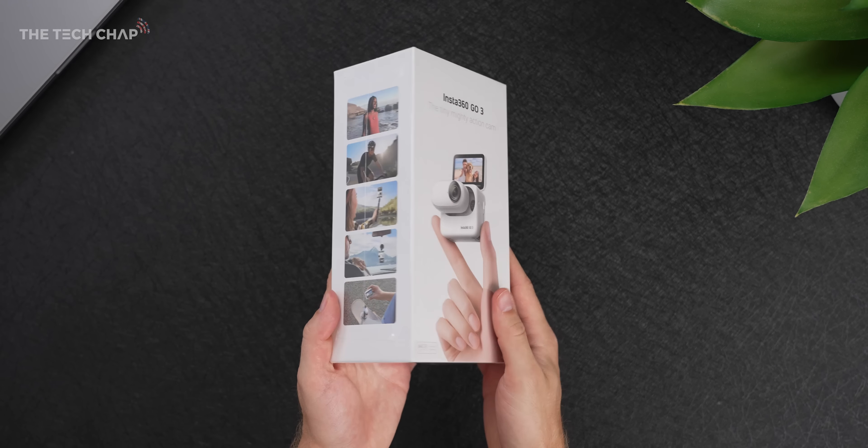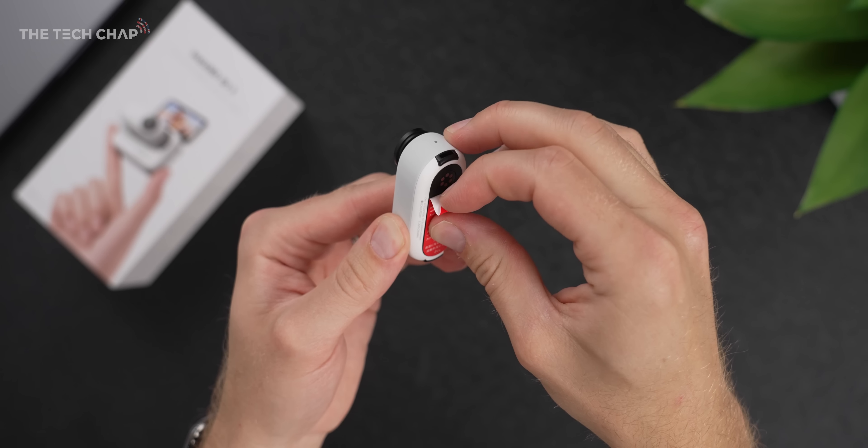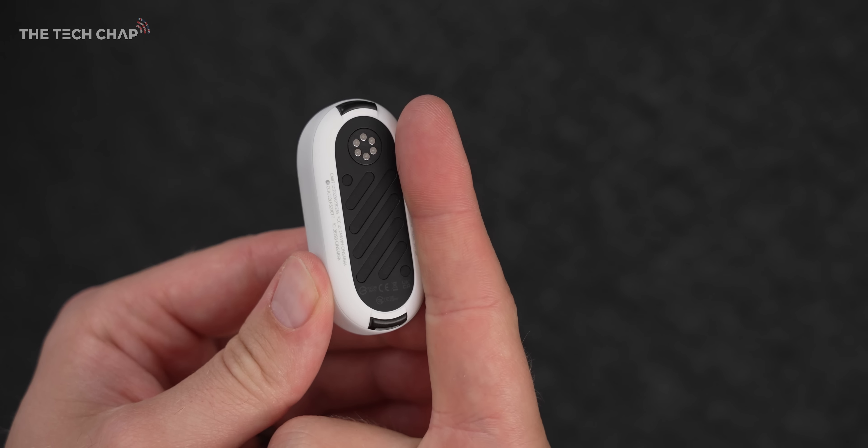Ironically, 'Think Big' is the slogan of this tiny, tiny action camera. It really is small — no screen, just the camera lens, two buttons on the front, and the magnetic mounting strip on the back, which like the action pod also now has these more secure clasps.